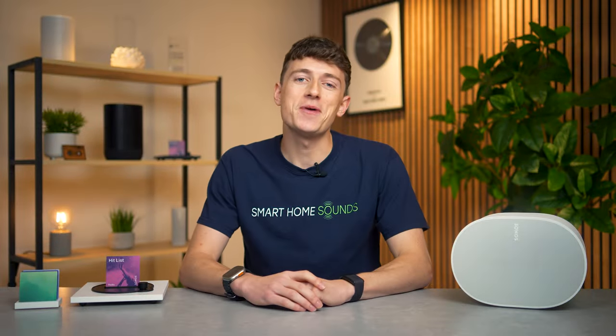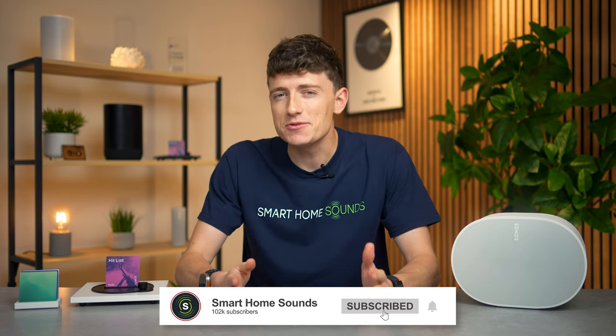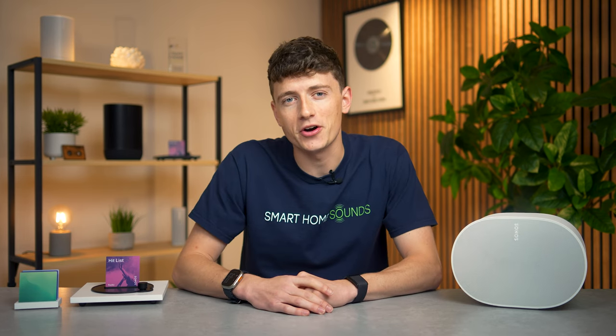Hey guys, Louis from Smart Home Sounds here. If you've watched the channel before then you'll know I'm a big fan of my Sonos gear, and from the comments from our audience it seems like quite a few of you guys are too. But I'm also a bit of a sucker for some good old-fashioned vinyl, so when I found out about this little guy my interest was definitely piqued.